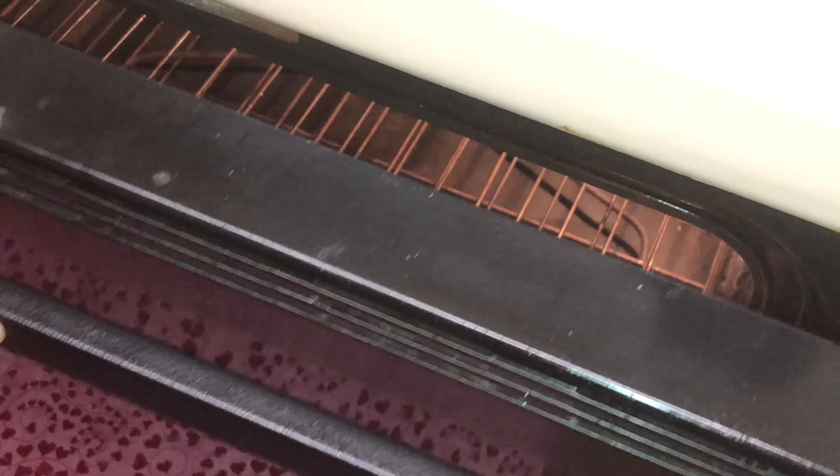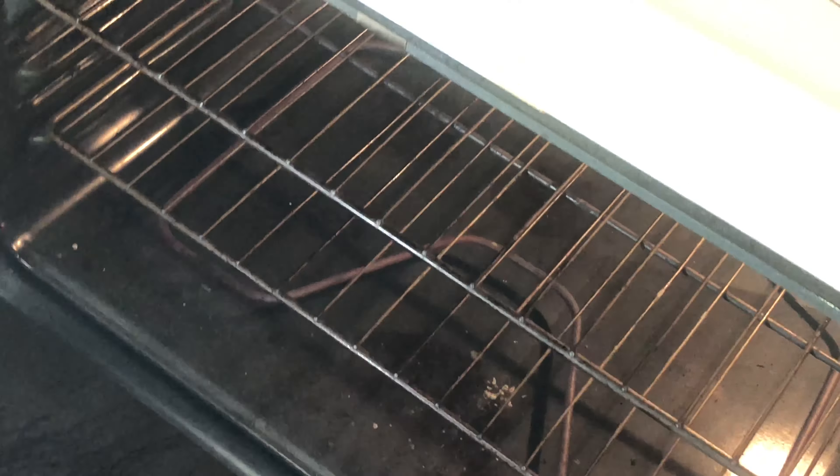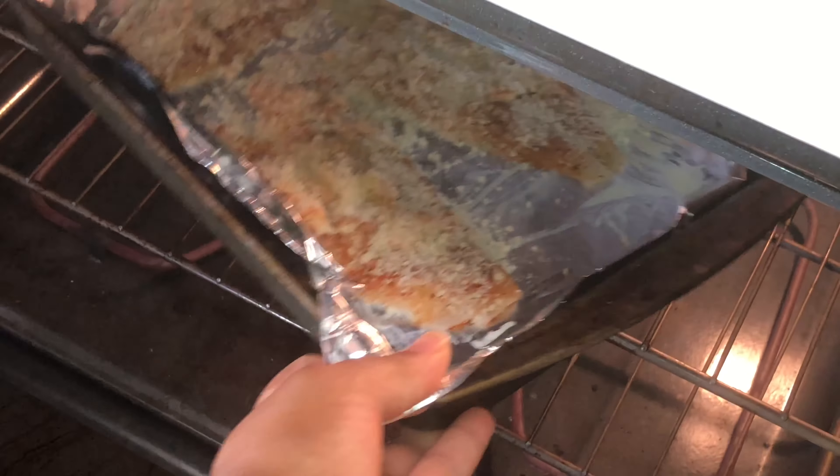Our oven is nice and hot, so we're going to go ahead and place our tray on the center rack for about 15 minutes. Don't place it at the bottom because it will burn.